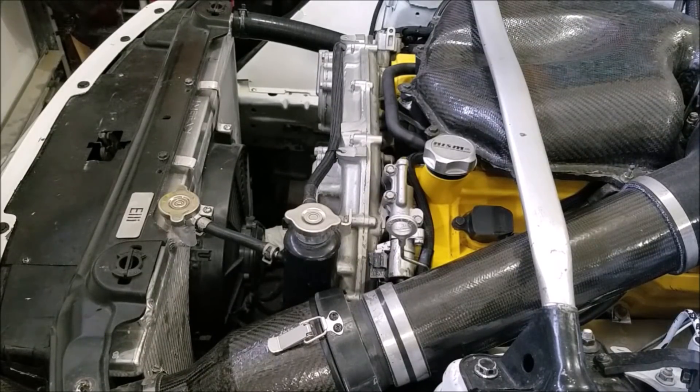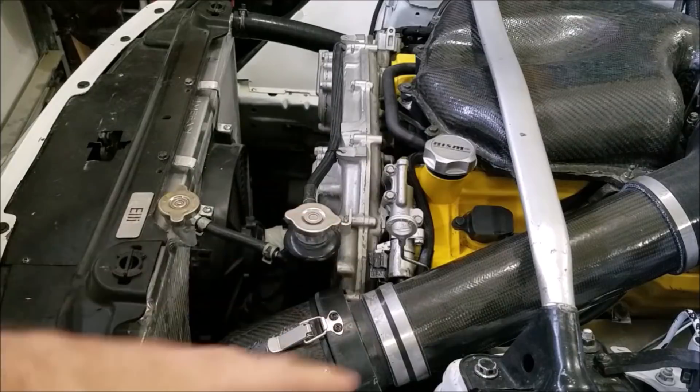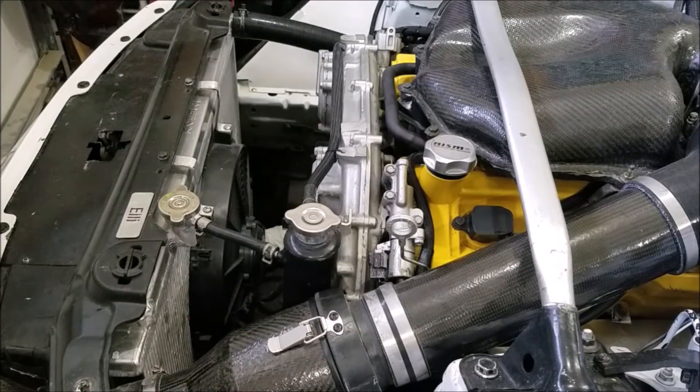Originally I planned to make this out of fiberglass or carbon fiber, since I've still got some resin left over from when I made the intake. However, I changed my mind because I don't really like working with composites — it's a lot of work, it's messy, it's complicated, it takes a lot of time. I also considered aluminum, but I don't want to deal with drilling holes and rivets, I can't weld, and if it's too thin it'll shake and rattle, and if it's too thick it'll be heavy and difficult to work with.